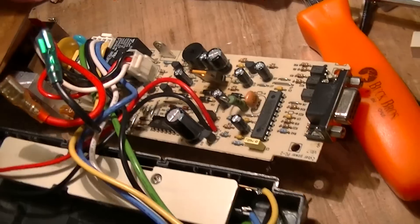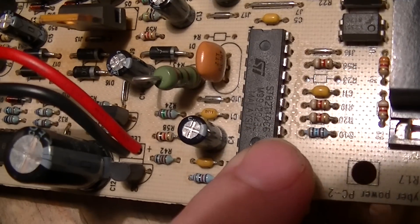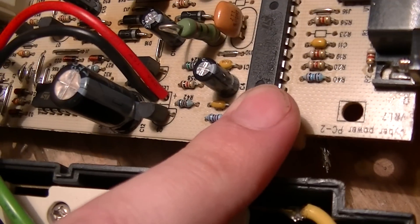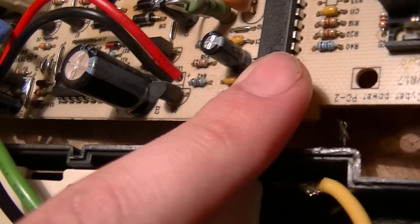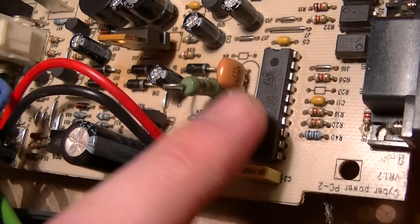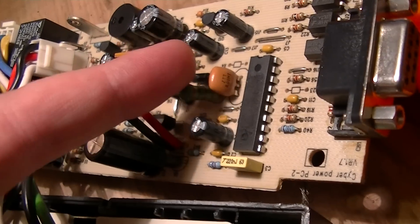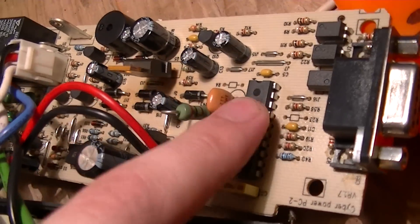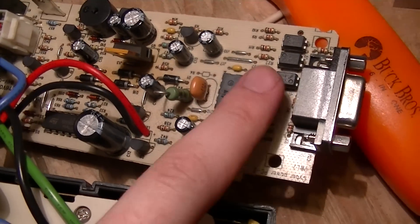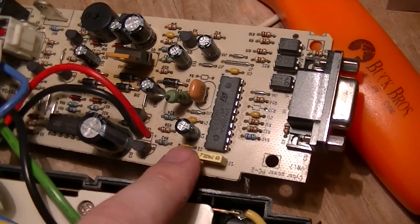For the control circuitry there is an ST Microelectronics 62T10C6 — that's an 8-bit microcontroller. Even without looking it up you'd be able to tell because of the ceramic resonator right next to it, since many of these things don't use the internal oscillators. And there's a couple of opto-isolators for connecting to the serial port, and some various other passives around it.